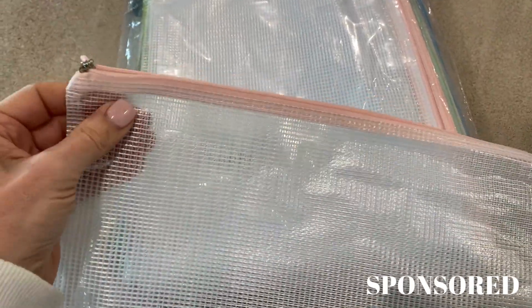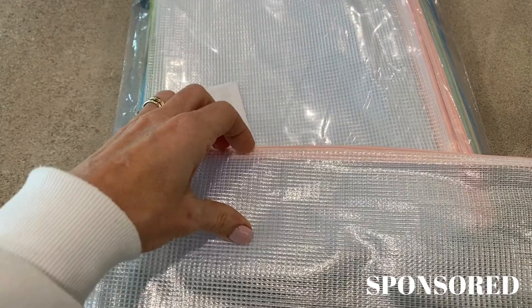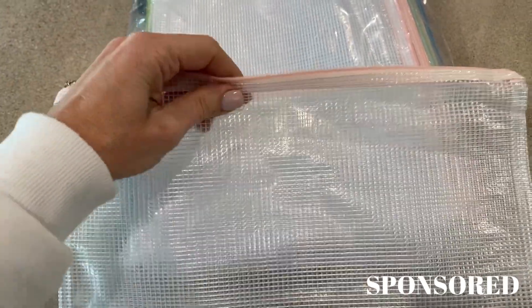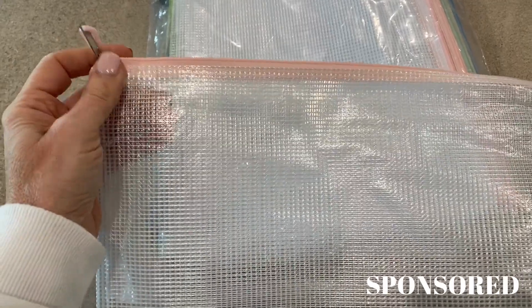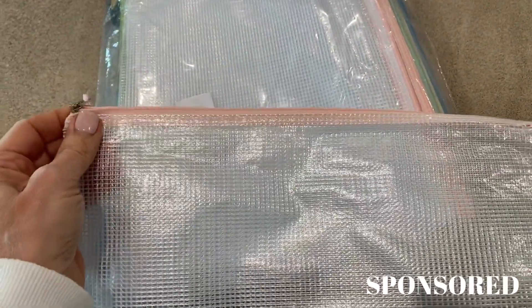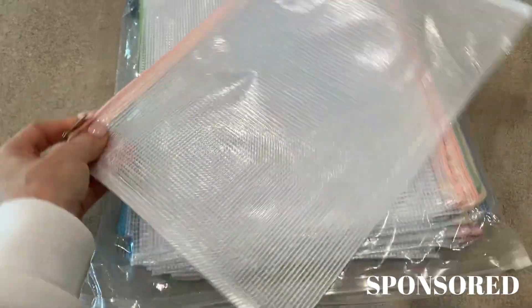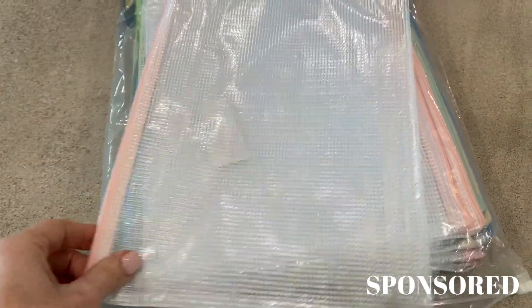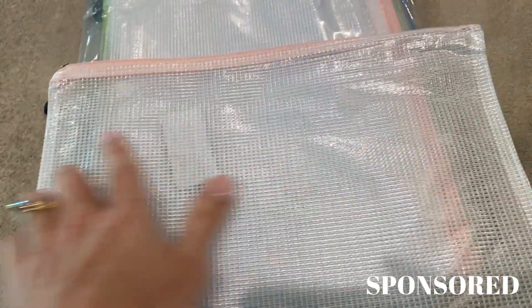I wanted to do a video and show off these mesh pouches. The brand sent me these to try out and these are great. These come in multiple different sets. The set that I have is the 42-piece because I needed them for a project I'm working on. These are nine and a half by 14 and a half inches.